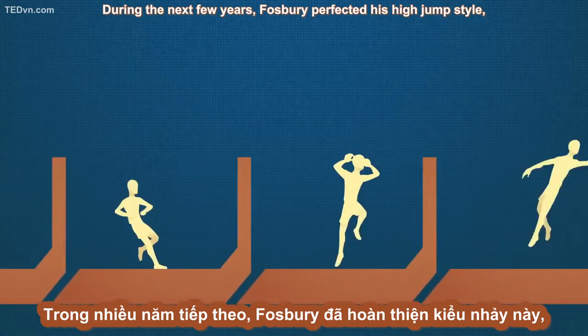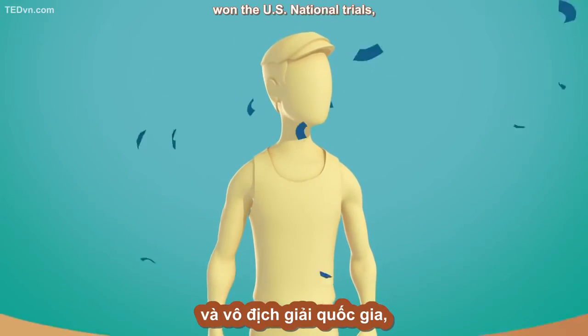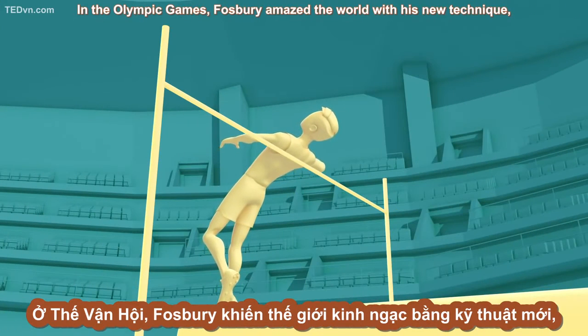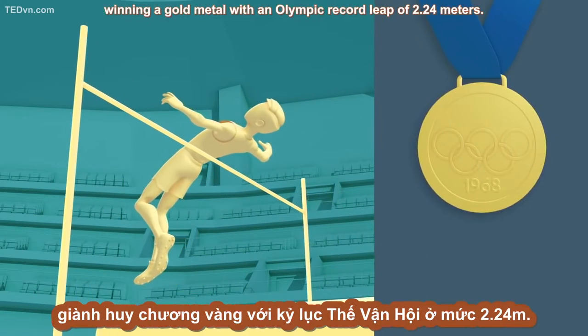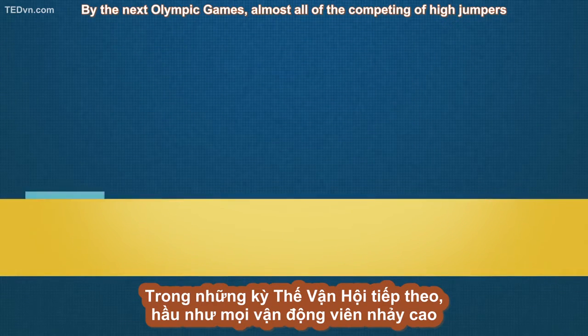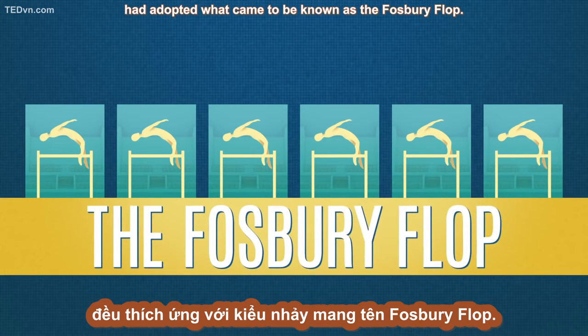During the next few years, Fosbury perfected his high jump style, won the U.S. National Trials, and assured his place in the 1968 Olympics in Mexico. In the Olympic Games, Fosbury amazed the world with his new technique, winning a gold medal with an Olympic record leap of 2.24 meters. By the next Olympic Games, almost all the competing high jumpers had adopted what came to be known as the Fosbury flop.